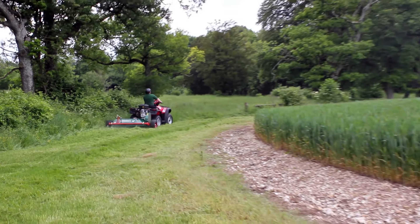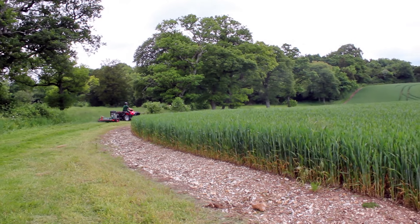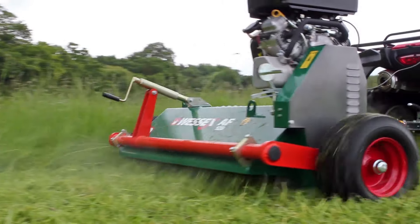One feature which sets the AF flail mower in a league of its own is the manual engagement clutch system, cleverly designed to provide maximum power transmission in demanding applications.